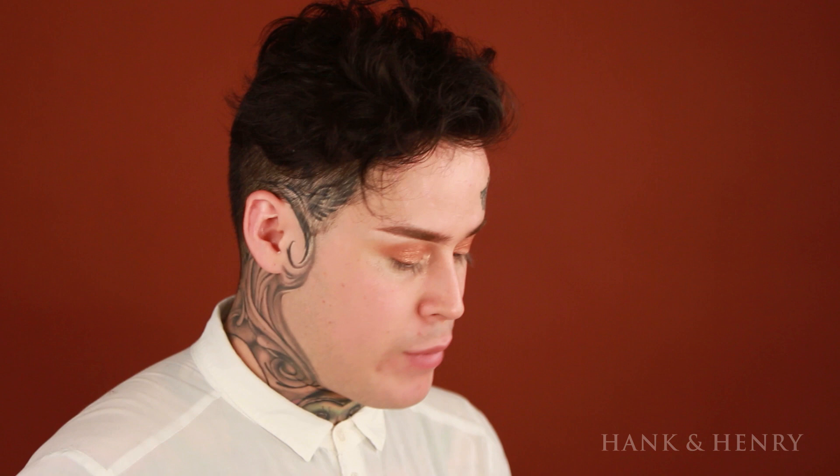Now for a little pop of color, I'm going to be using one of my favorite colors right now from the Kat Von D Metal Matte palette. It is the color Velvet and I'm going to apply it underneath and then buff it out. This color is really vibrant — this palette is incredibly pigmented. Then I'm going to blend the bottom of this with Morocco.